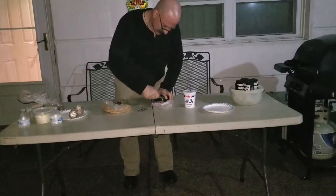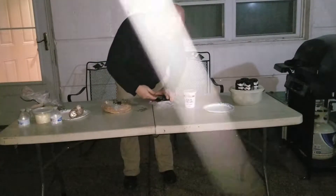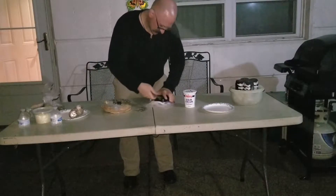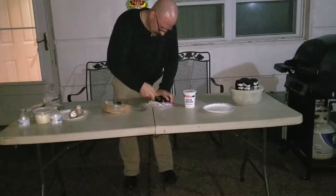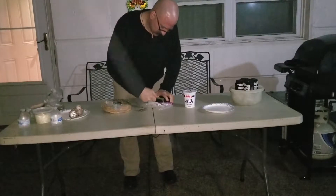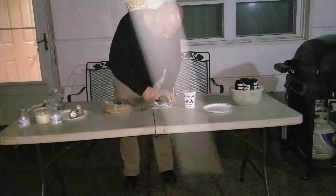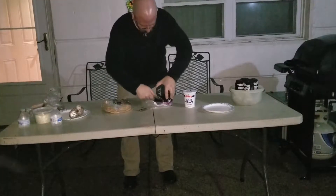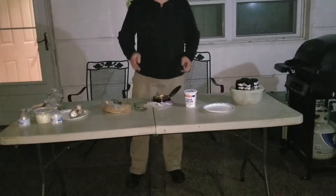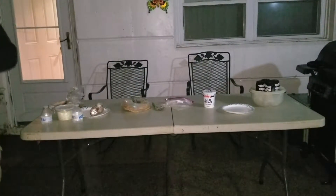Oh, now it's getting pungent like an onion because we're getting close to opening the whole entire can. Also, safety first — be careful when you're opening a can, you don't want to get cut by the serrated edges. There we go. Show the camera so I can zoom in on it.